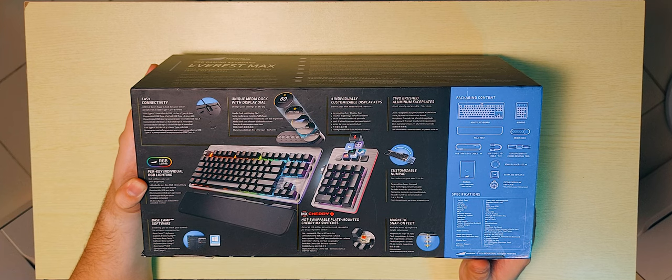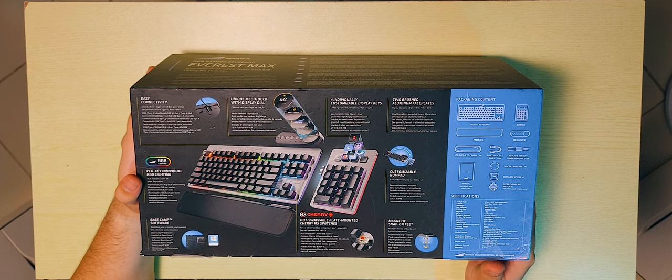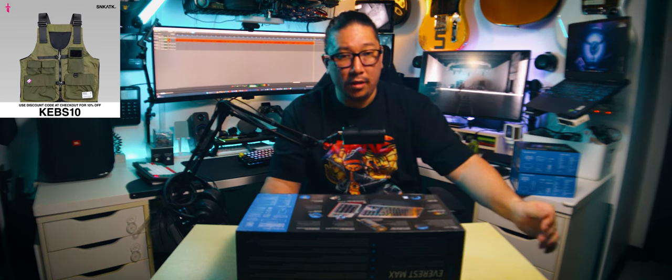It's kind of like an Elgato Stream Deck. It also has two brushed aluminum faceplates, perky individual RGB lighting, Basecamp software, and MX Cherry switches. That's something I haven't seen in a while.